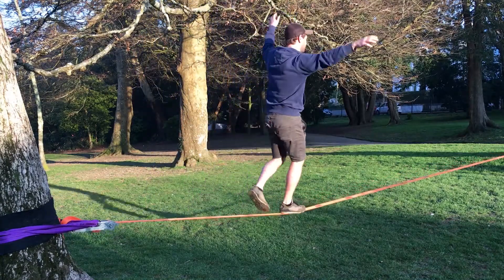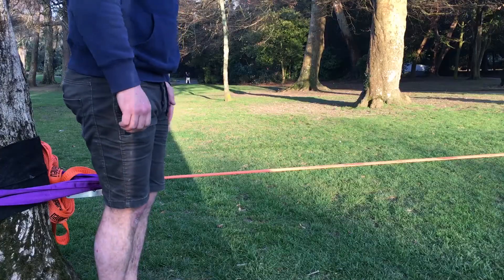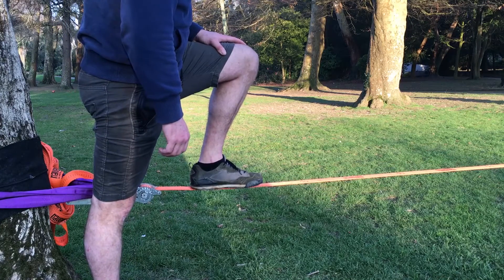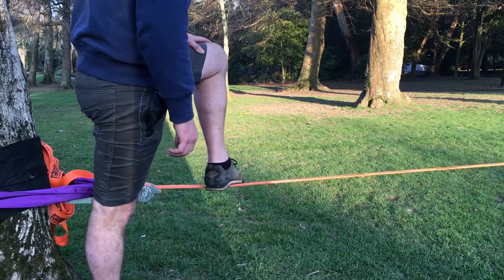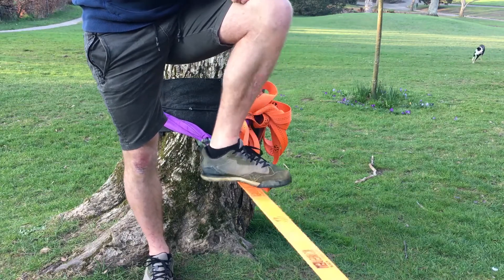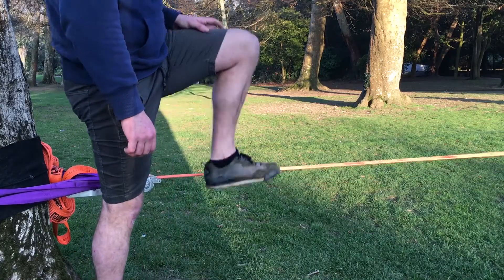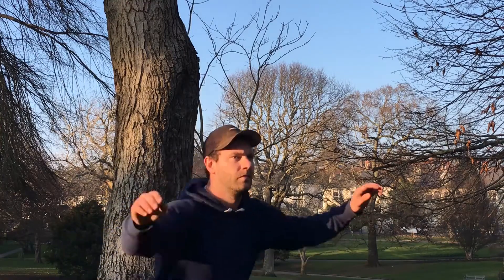There are three things to remember about slack lining: your feet, your hands, and your eyes. Your feet need to go on the slack line straight, with as much of your foot touching the line as possible. Turning your feet to the left or right makes it more difficult to balance — it destabilizes your ankle and makes it easier for your foot to slip off. Feet go on the line nice and straight.